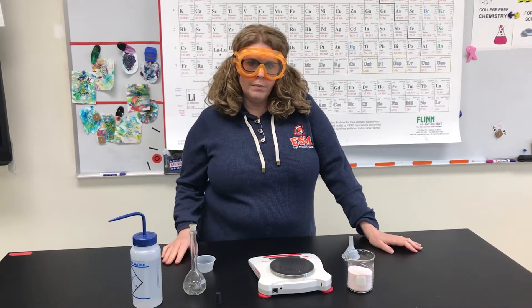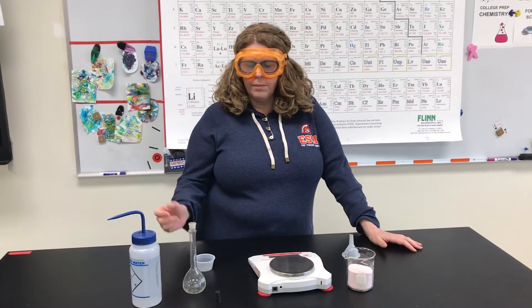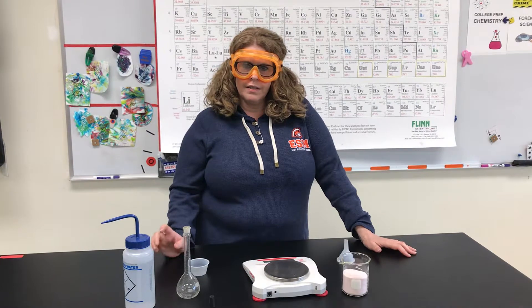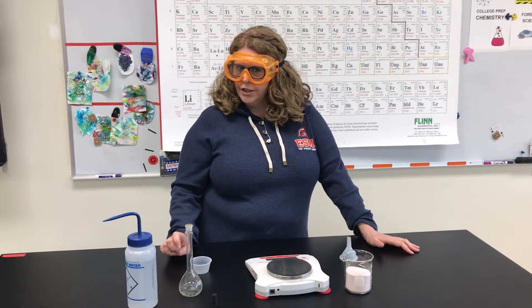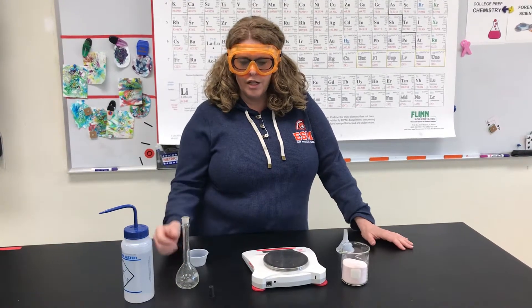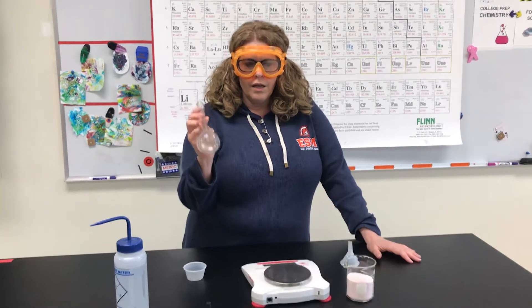Hi. Today we are going to be making our solution of Kool-Aid. It's going to be our first concentration. I'm forgetting what molar it is — is it 2 molar? I think so. So we're going to be making our 2 molar concentration. We're going to make 100 milliliters of 2 molar Kool-Aid.